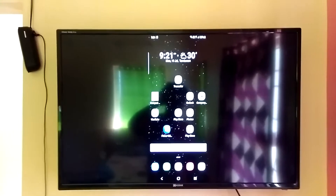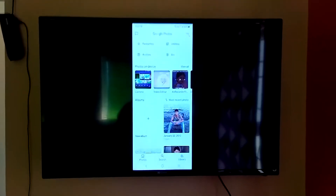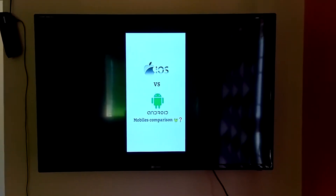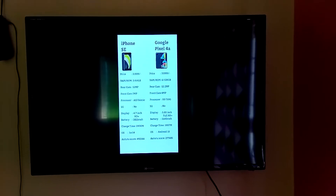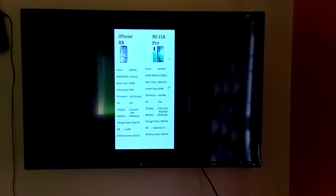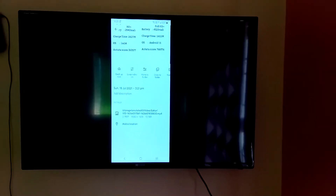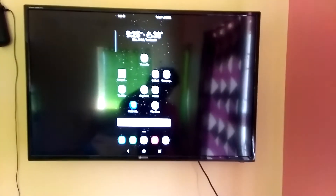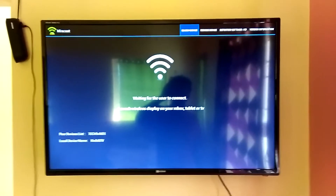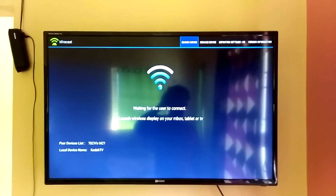That's it friends. If you are using Samsung mobile, you have Smart View option in your mobile. While using that, you can connect and mirror to Smart TV.